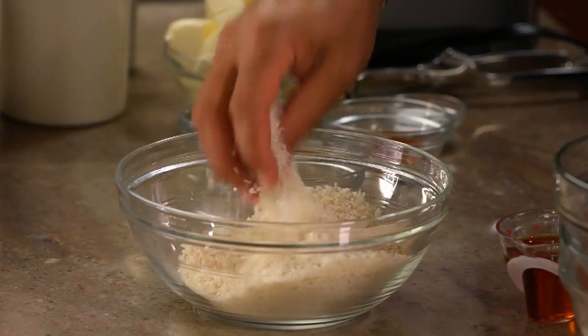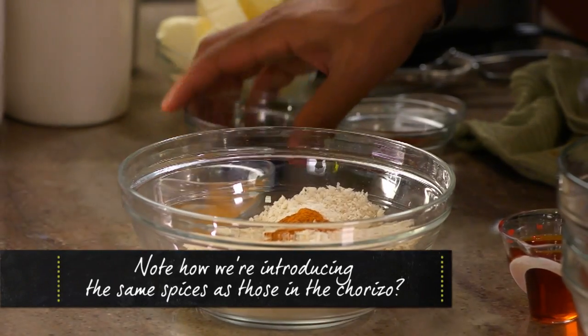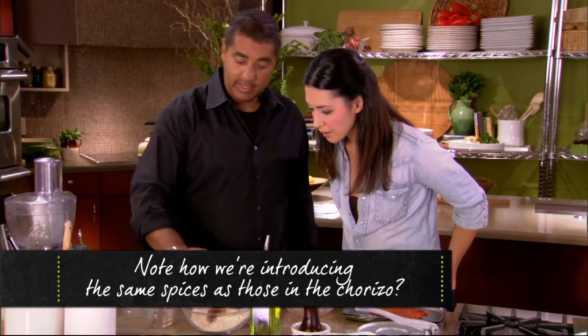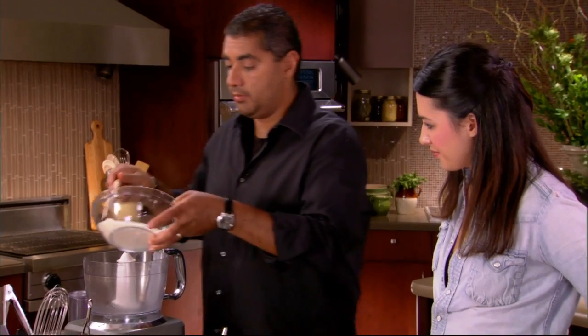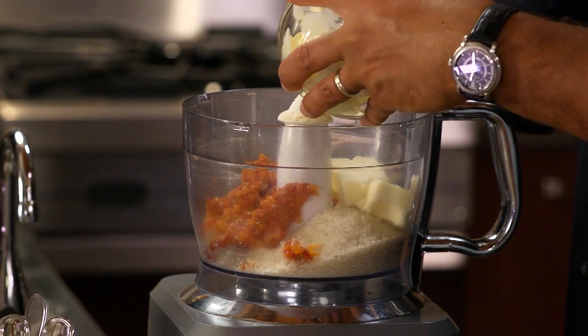So, panko — Japanese bread crumbs. We're gonna start with a little spicy cayenne pepper, then we have some ancho smoked ancho chili pepper, paprika, and salt. Then our sweated onions and garlic, and butter — and this butter is room temperature.